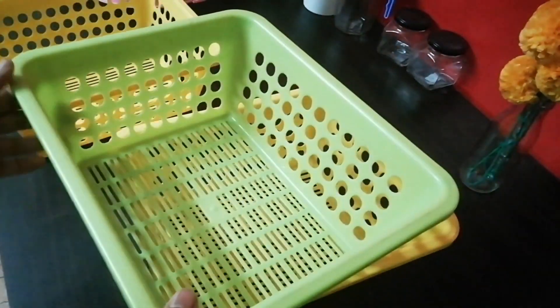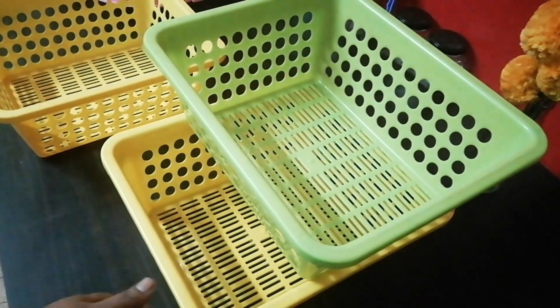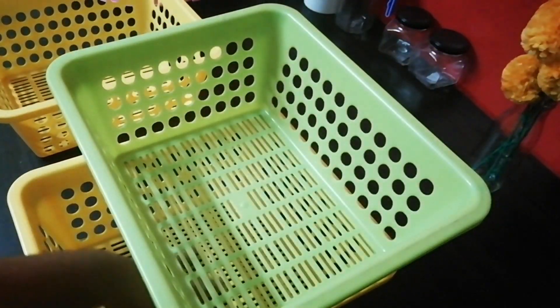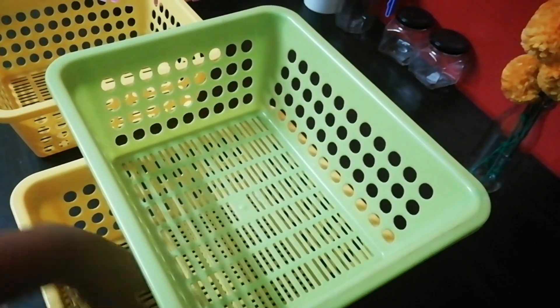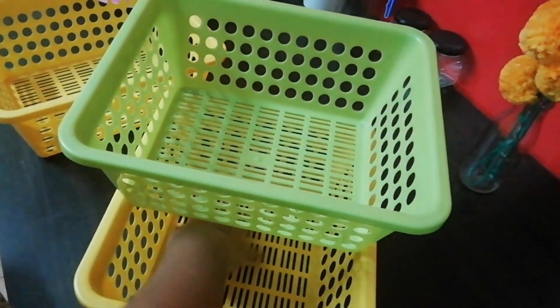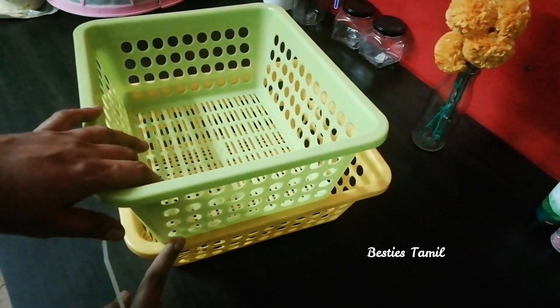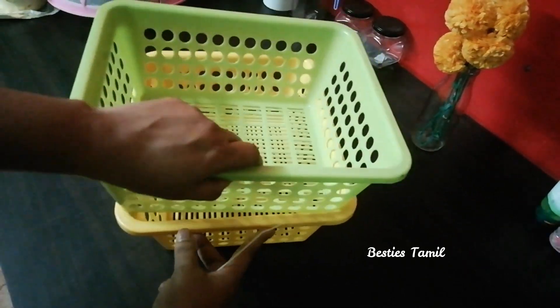You can use one size basket. For example, if you have colors, you can use two colors. You can use one basket, a little basket, or a small basket.